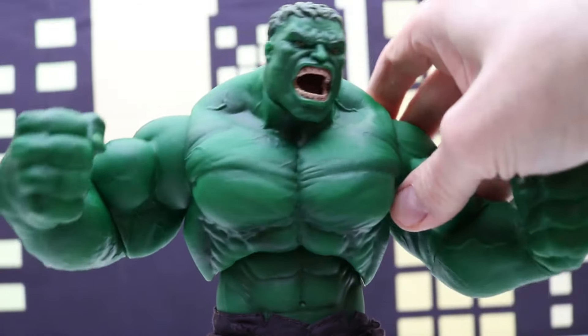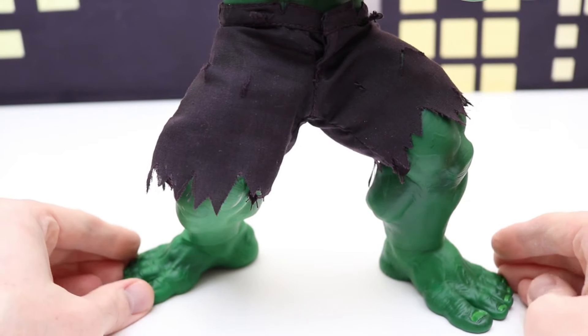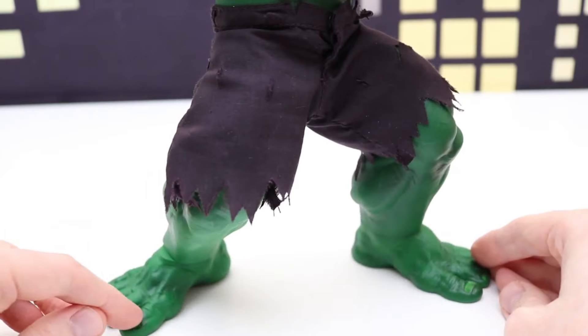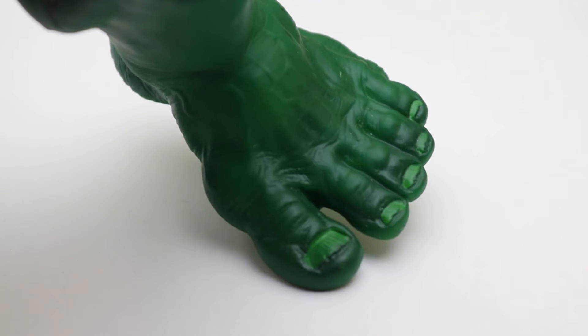We do have to get a closer look at the feet and legs — a lot of good detail on the feet, including toenails if you look close enough. There's a closer look at those.